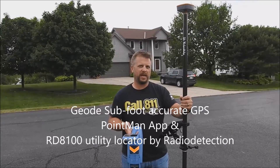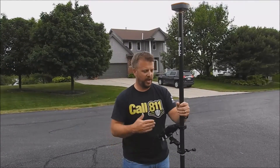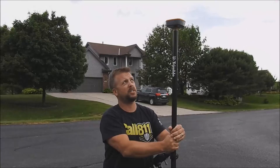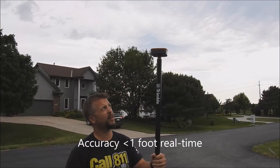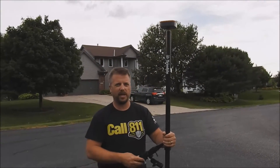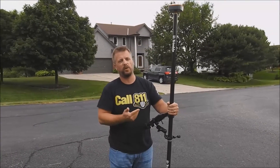GPS is a great option, and what we did here is put a GPS package together that gets you down under a foot accurate. So as you're locating with the 8100 receiver, you'll be collecting GPS points with the Geode by Juniper Systems. This gets you under a foot accurate and it's under $2,000. We packaged that together with the Point Man application that runs on an Android device, so any tablet or even your phone can run it.